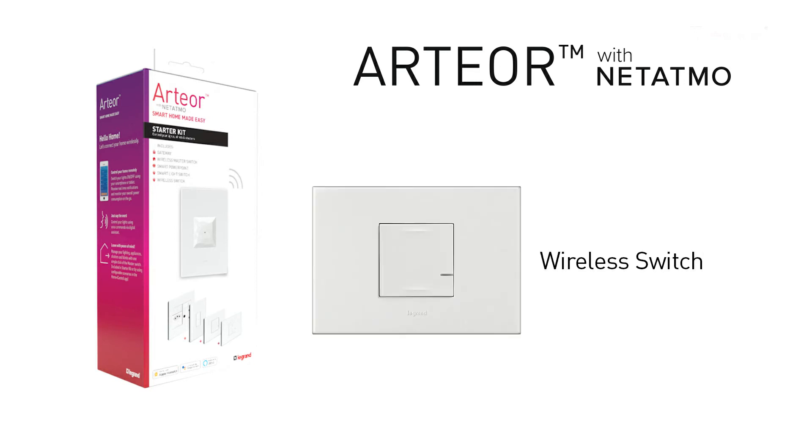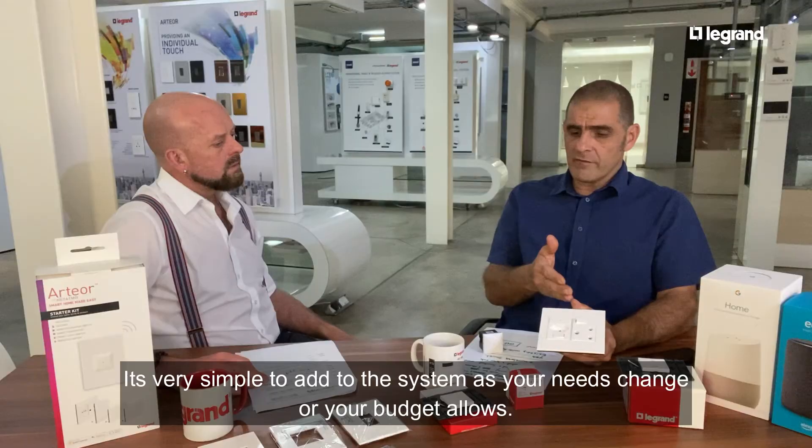How simple is it to expand on this system? It's very easy to expand and you can have multiple devices connected even at a later date.